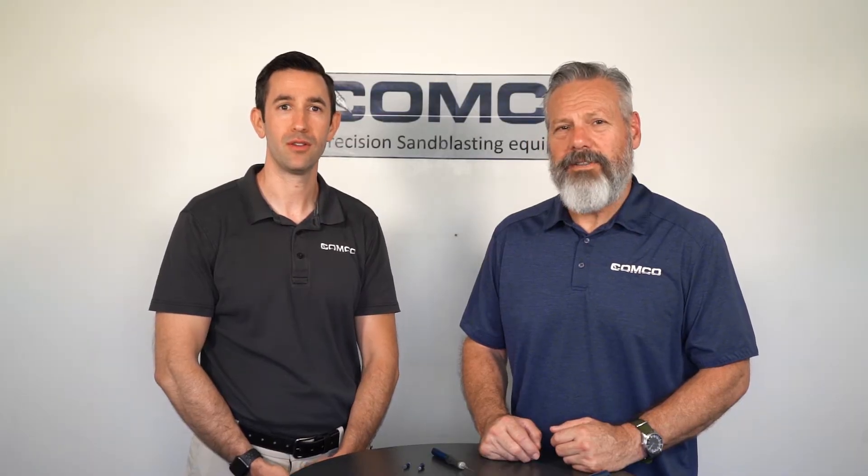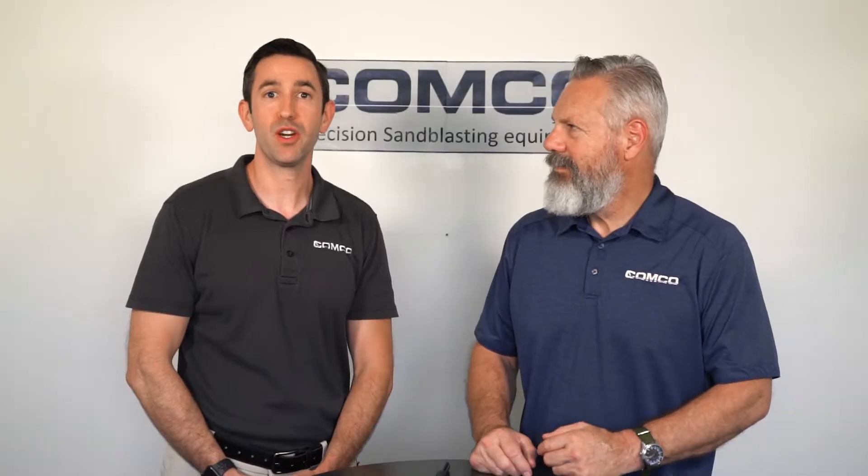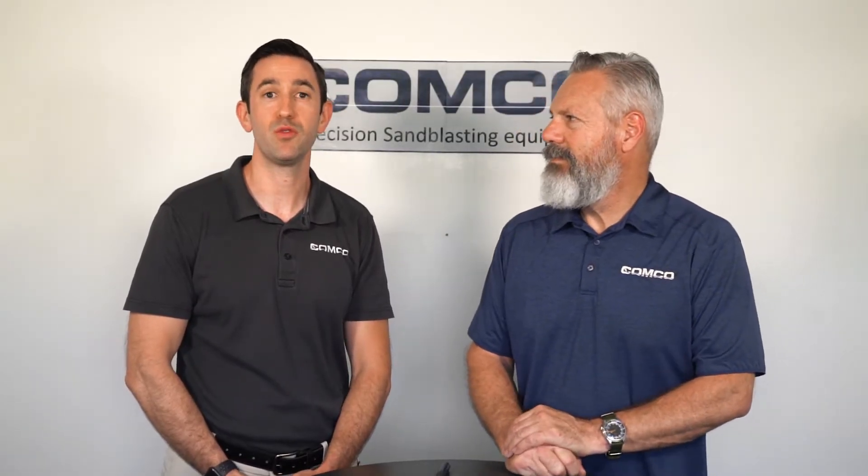Hi, I'm Rob and I'm Anders, and this is another micro lesson in micro blasting. Today we're going to talk about nozzles and determine when they are worn.